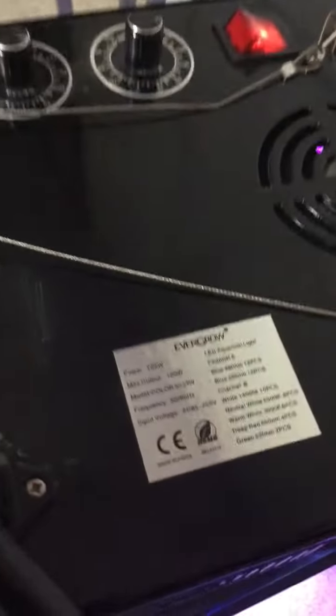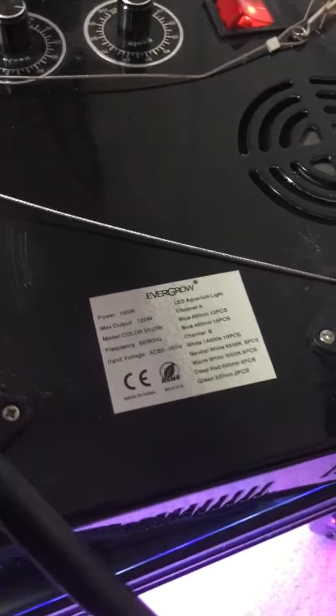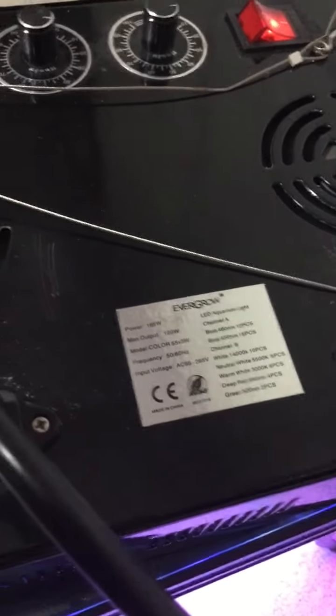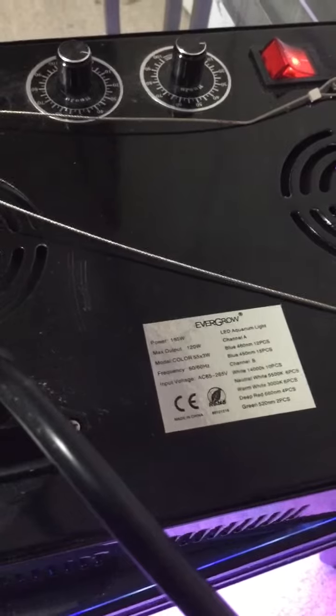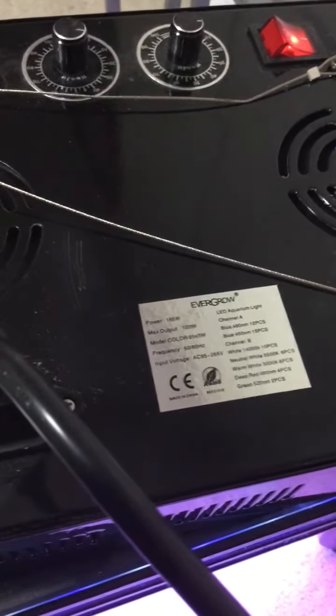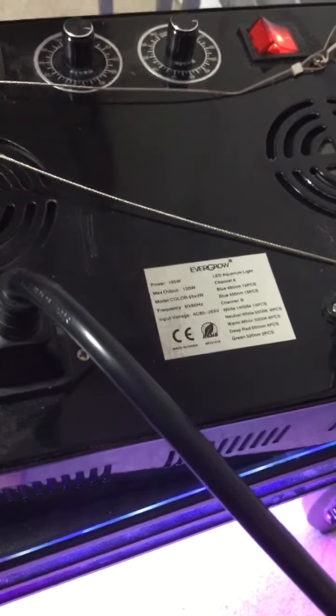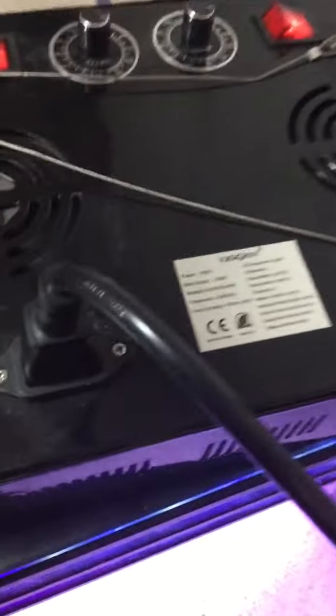I actually wrote the company that sells these Evergrow lights on eBay a letter telling them my problem, and they sent me a part that they said was easy to replace. So I went ahead and took this thing apart and put it in — the part's actually in there now.